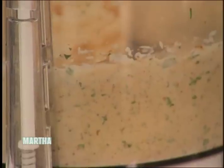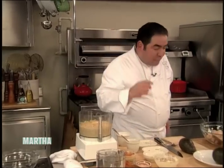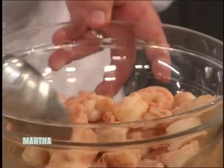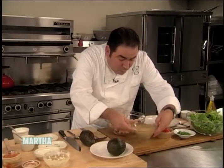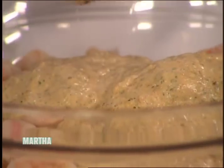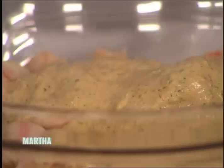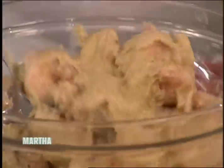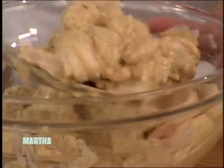This remoulade is great for any cold seafood or shellfish — absolutely fantastic. In an airtight container, you can keep it in the refrigerator for a couple of days. It's great with shrimp, great on crab, and I serve it with oysters. There are our shrimp, out of the Creole court bouillon. We're going to take most of the remoulade, save some for the greens, and toss the shrimp in the remoulade, letting that flavor meld all through the shrimp.